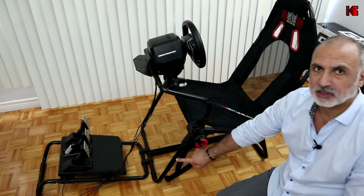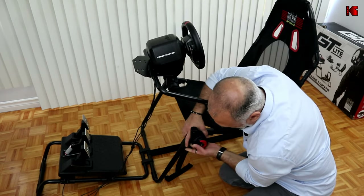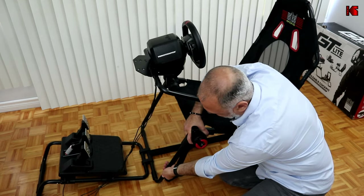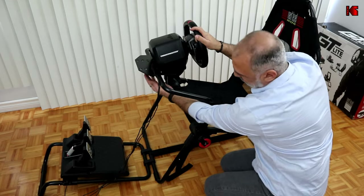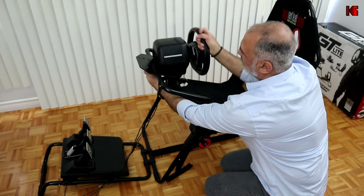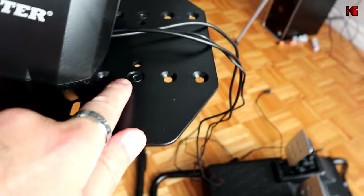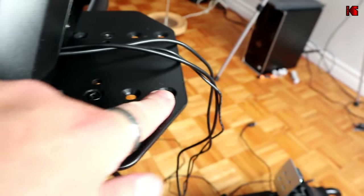The third adjustment is at the front of the seat, and this is the best one in my opinion. Using a pin, you push it in and then adjust the seat position — the pin holds it firmly in place. For the wheel, there's also a lever: you undo the lever and you can adjust the tilt up and down to your taste.